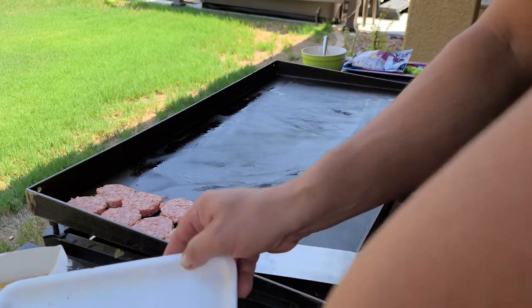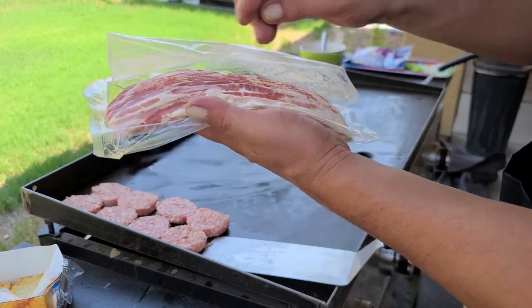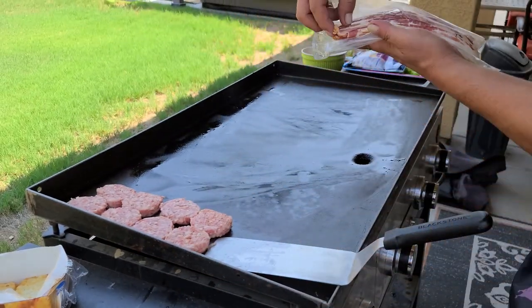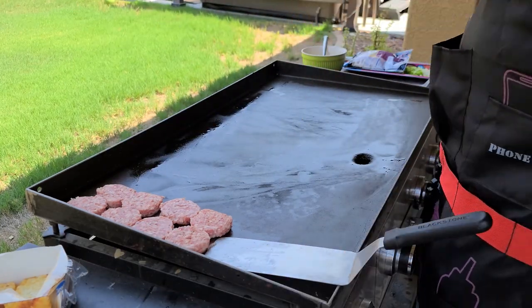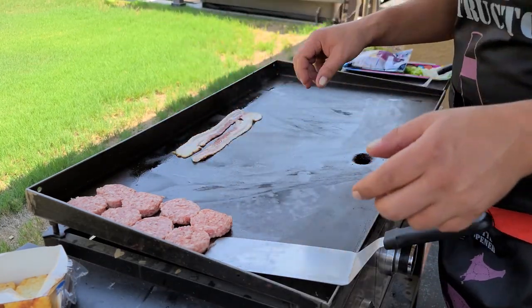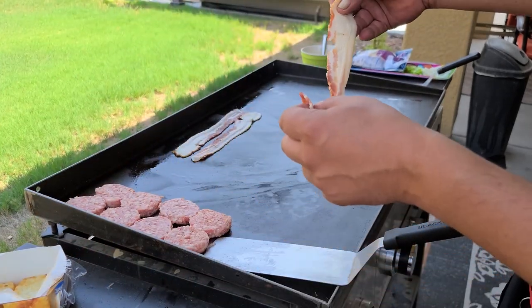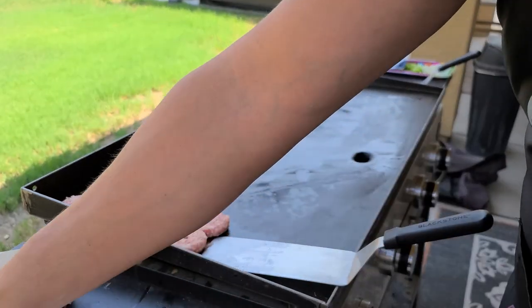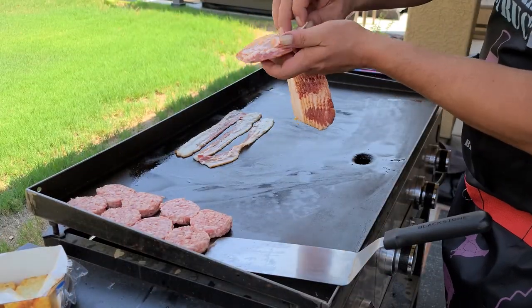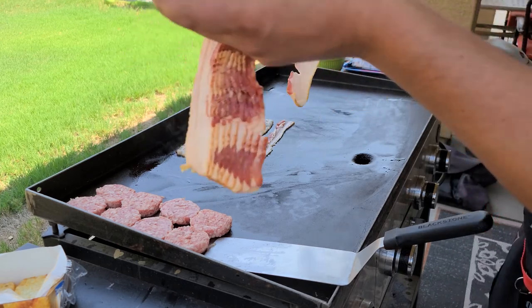Let's get this bacon out. Bacon's always fun to separate. Let's see what we can do here. If you don't have a griddle and haven't cooked breakfast on a grill, I'm telling you, it'll change your life. You put everything on just about at once. You can't have enough bacon, ever.